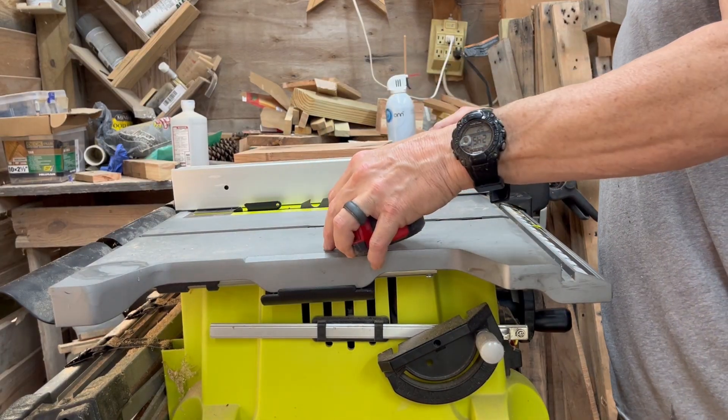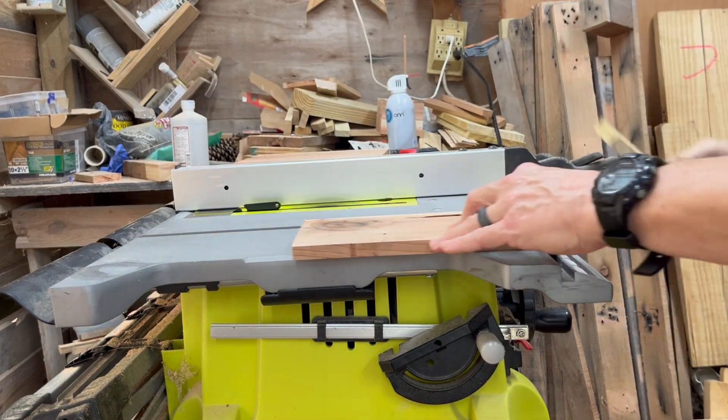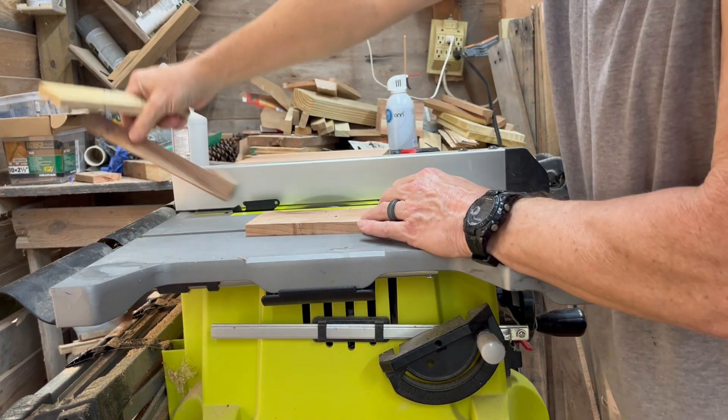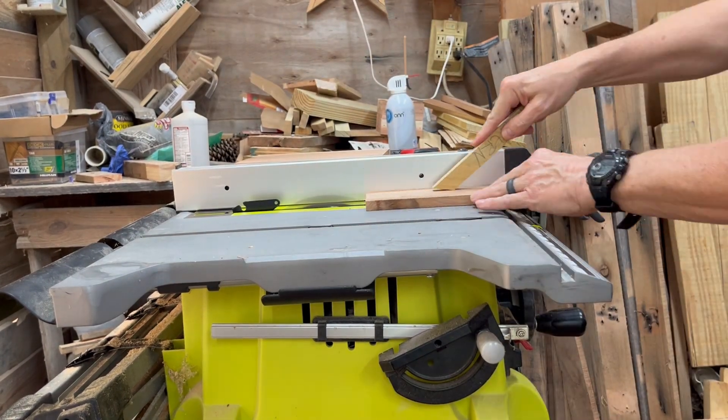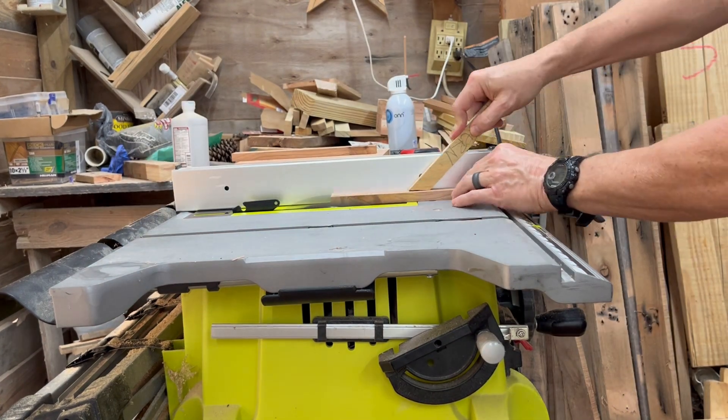Next I move over to the table saw and set my fence at one inch. You'll need about 31 pieces total, and I can get five out of each 10-inch piece, so with a six-foot picket that's about 35 pieces you should be able to get just by running them down the table saw.